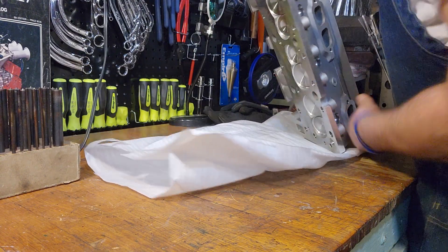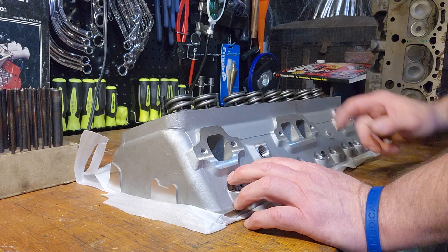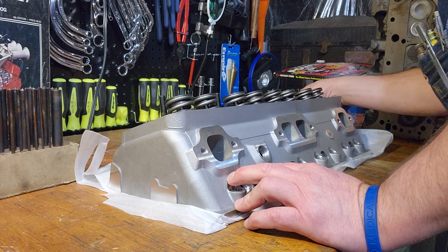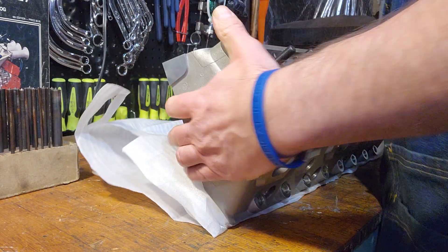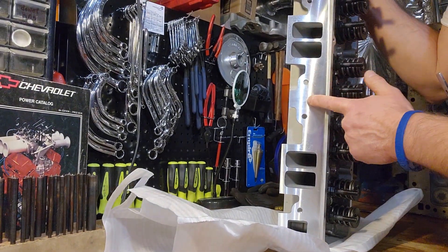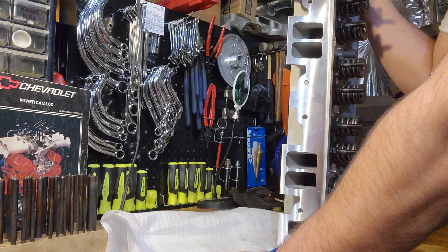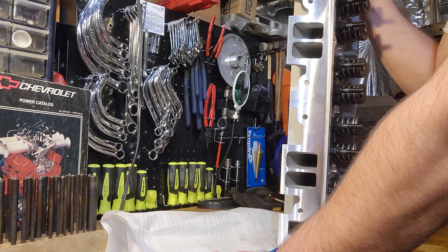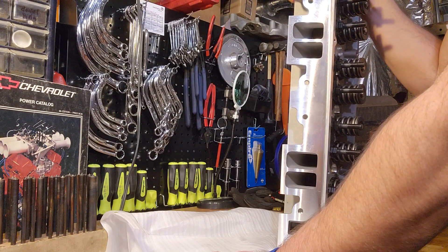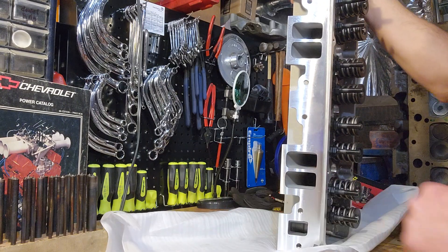After looking at the spec sheet and going over these heads a little more, I noticed some things of particular interest. Number one, these heads don't have an exhaust crossover. That's in keeping with modern practices — a lot of people block them off because they want a denser air-fuel mixture after the engine warms up to get a little more power and torque. However, the exhaust crossover is definitely a good feature if you're running a carburetor in colder climates — just a thought.